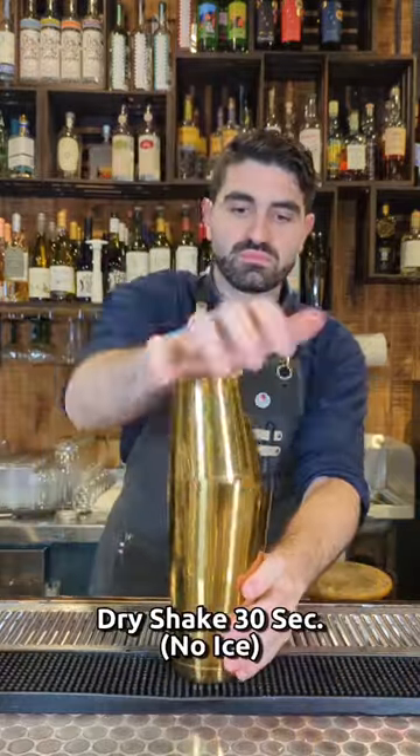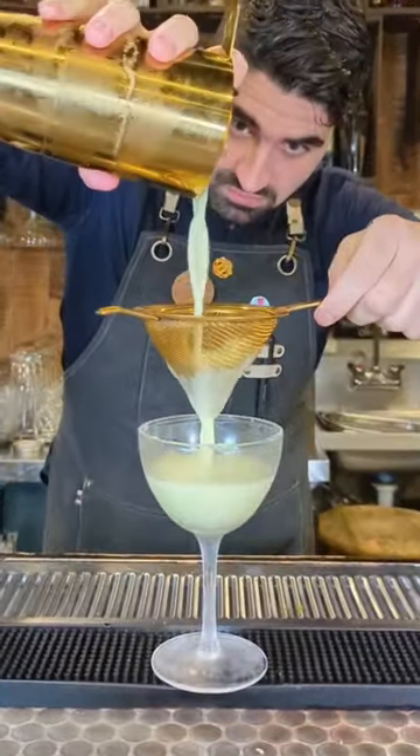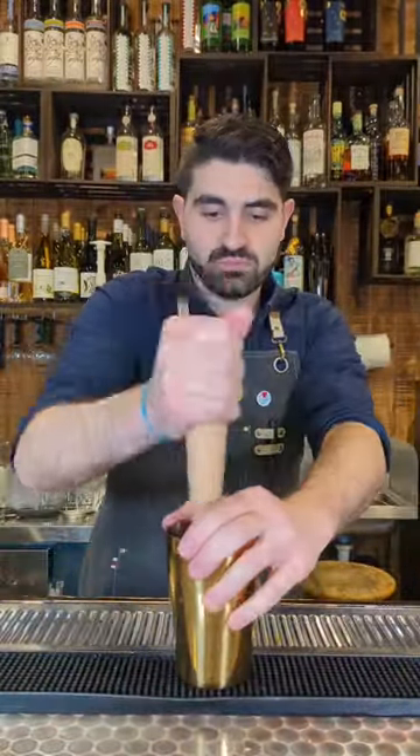We're going to dry shake — meaning we're going to shake this with no ice — for about 30 seconds, then add ice and repeat the process. We're going to pour this out into a chilled coupe glass. Look at that color — beautiful green color — and then garnish with an edible orchid.